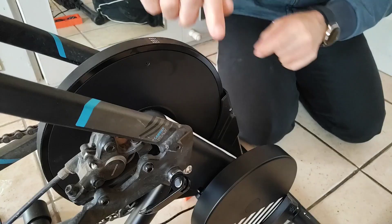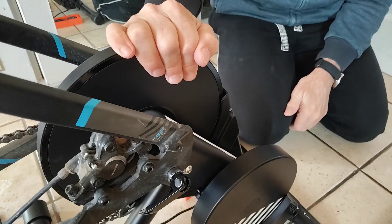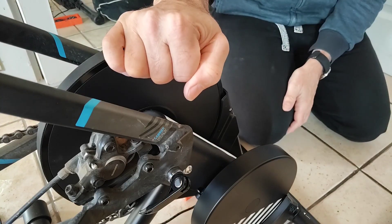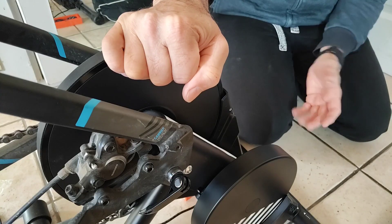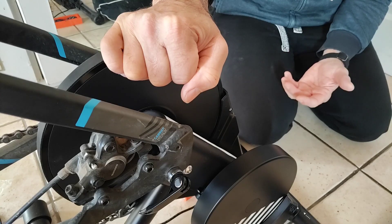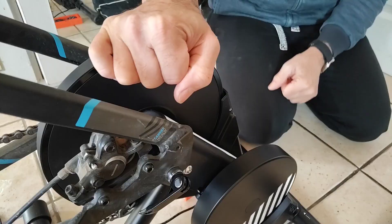Cadence can in theory be inferred by detecting small variations in flywheel speed caused by each pedal stroke, but in practice this method is a bit noisy and imperfect. So the D100 doesn't report cadence, and this has been a common criticism. Personally I think it's a reasonable decision — a cheap external cadence sensor will give cleaner, more responsive data than an inferred value from a budget trainer.